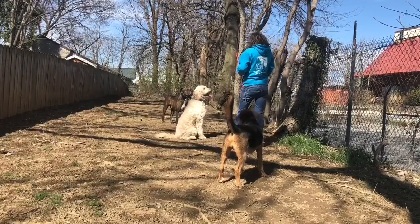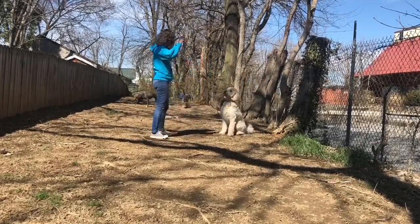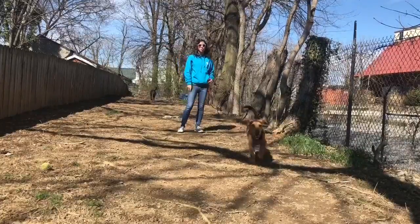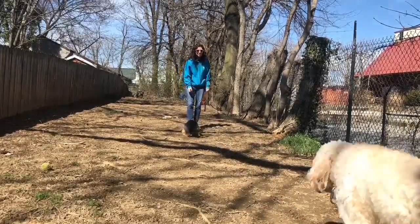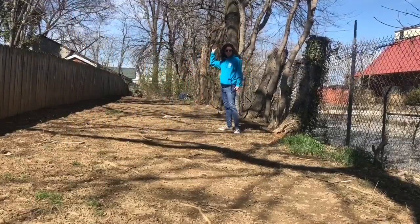Roscoe can get a little rough if I let him, and Riggins will hump if I let him. So they know the rules and they know that everything needs to be calm and fun and relaxed. It's my job to make sure everyone's having a good time.